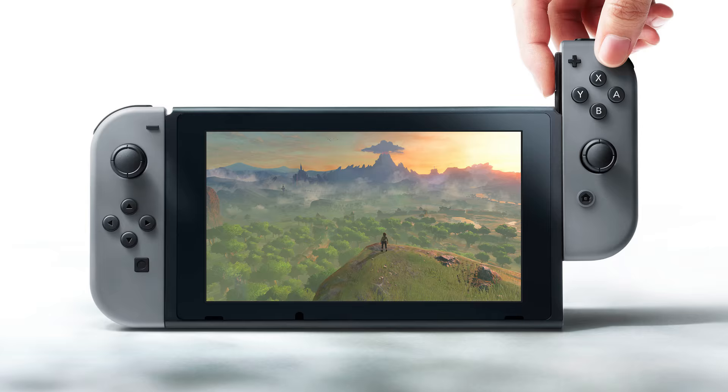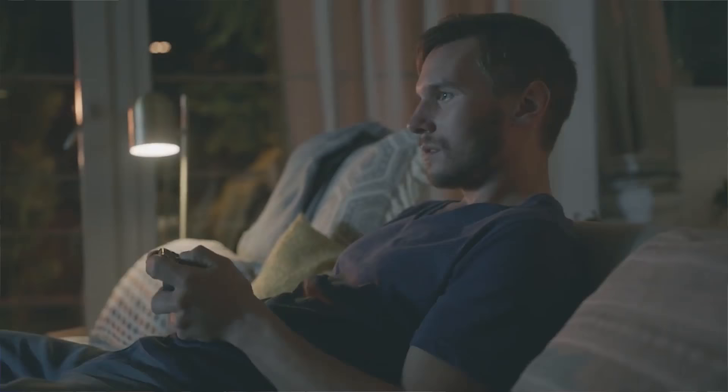It is a brand new Nintendo console that is a hybrid of being a home console and a portable console. What you have at home is a base that the console — which is what they're calling the screen — goes into. When that console is in its base, you can actually play the games on your TV at home.